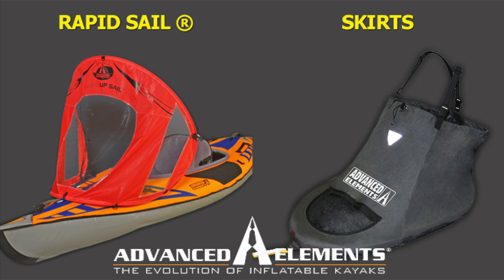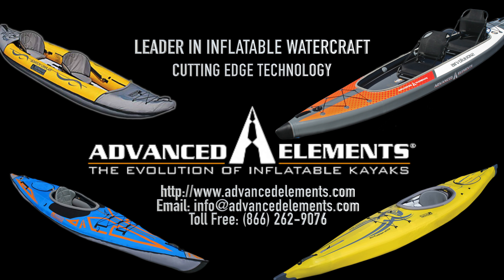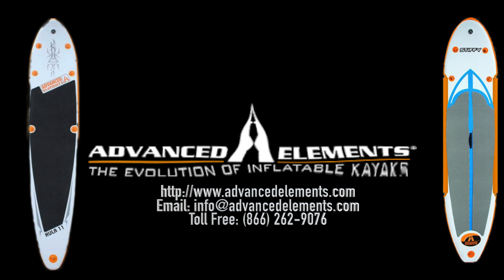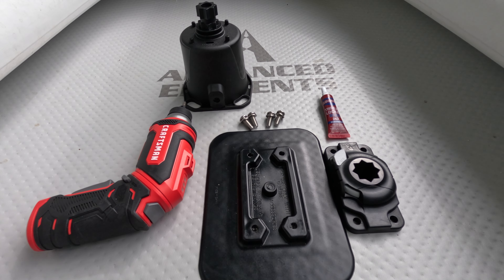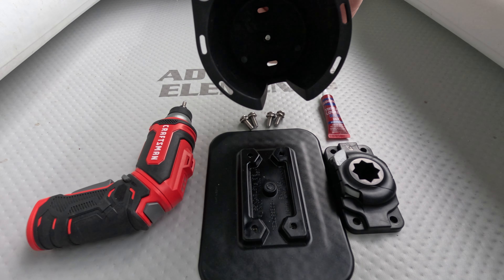Now a word from our sponsor. Advanced Elements is the leader in design and manufacturing of inflatable kayaks with cutting-edge technology and providing excellent customer service. All of their products are designed to give paddlers the tools they need at a value they deserve. Check them out at advancedelements.com or call toll-free at 866-262-9076.